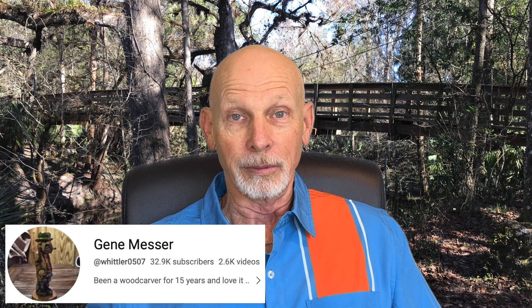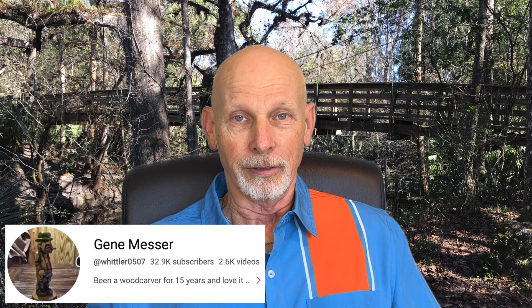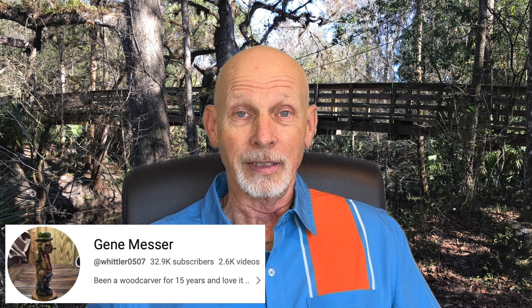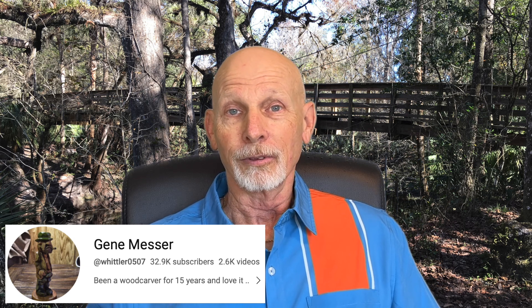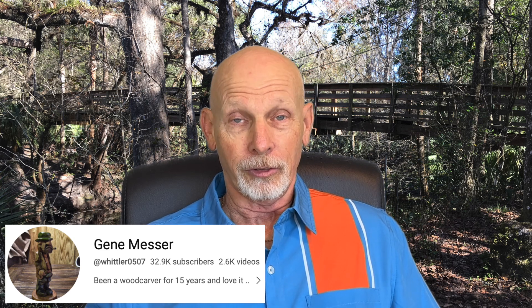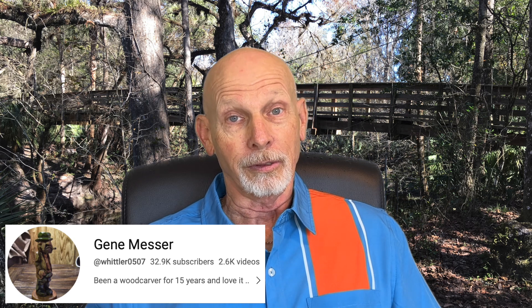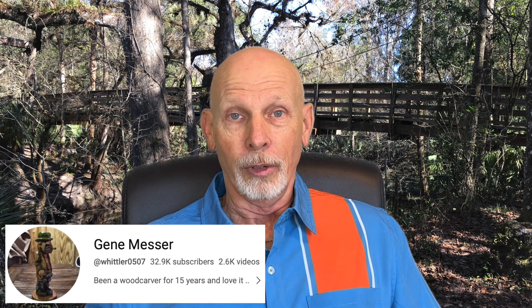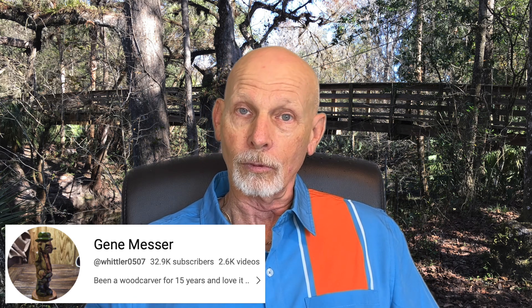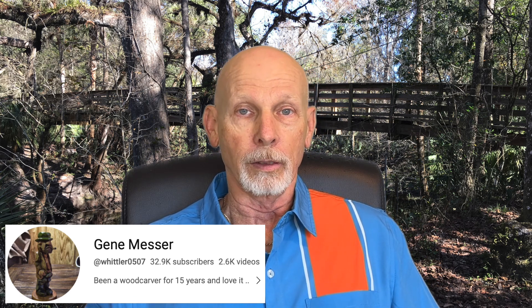We'll start today by talking about the granddaddy of YouTube whittling videos — none other than Gene Messer. Gene started publishing videos on YouTube in 2007, and he has shown us the way. There are so many channels now, so many people kind of building their channels on the shoulders of Gene Messer. Gene has a brand new series, a whittling tutorial that he's provided. And Gene will tell you he is a whittler.